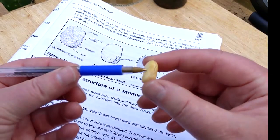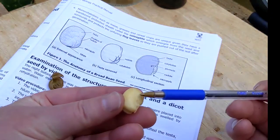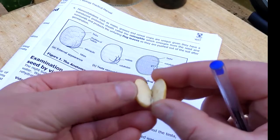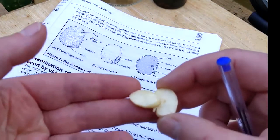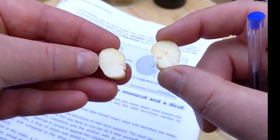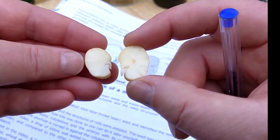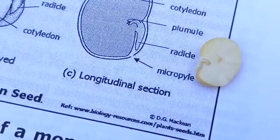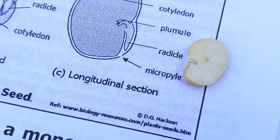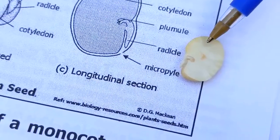This is one cotyledon — remember this is a dicot seed — and the other side is the second cotyledon. We can very gently pull them apart to see the internal anatomy of the seed. Here we have one half of our seed; we've removed the testa and identified the cotyledon.